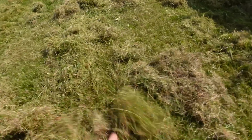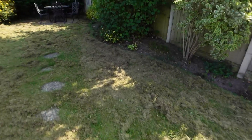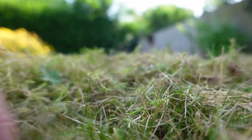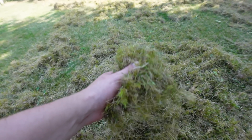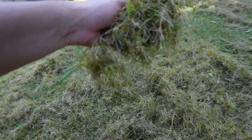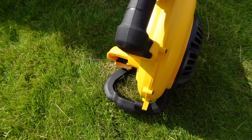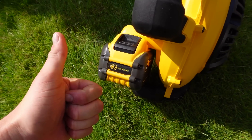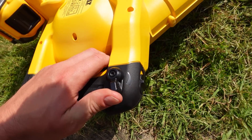Just look at all the thatch that's come out of this lawn — it's absolutely full of it. I could do at least two or three more passes, but all this has come up just from running the scarifier over and pulling up all of that thatch from the surface. If we take a little look at what's inside here, you can see there's light green patches of moss and lots of debris. There's absolutely no chance the favorable grass species are going to survive in a lawn like this. Next up I'm going to blow all the debris up and get the DeWalt 54-volt going to see how it does moving all of this thatch.